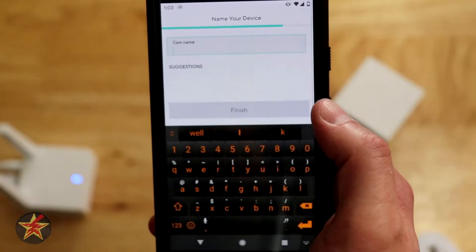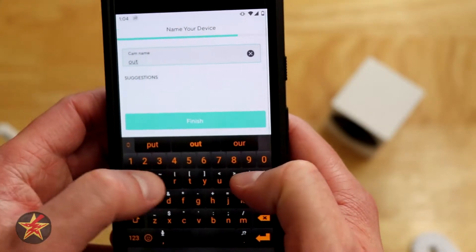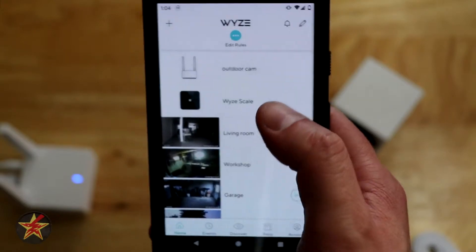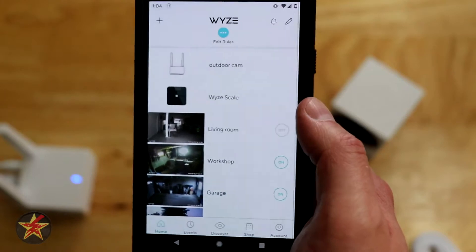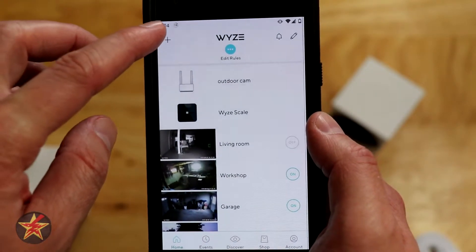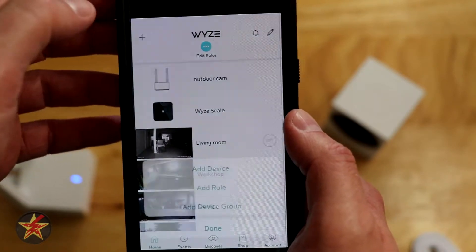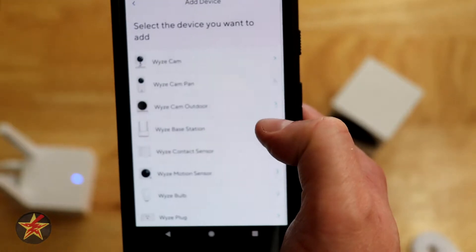We're going to give the camera a name. I don't necessarily like that it's sitting on my main network and doesn't allow me to put it on my IOT network, but here we go — we're going to add a new device and add the actual outdoor camera now.